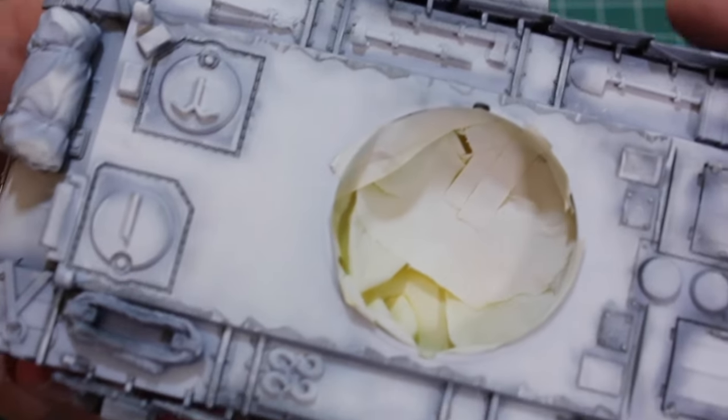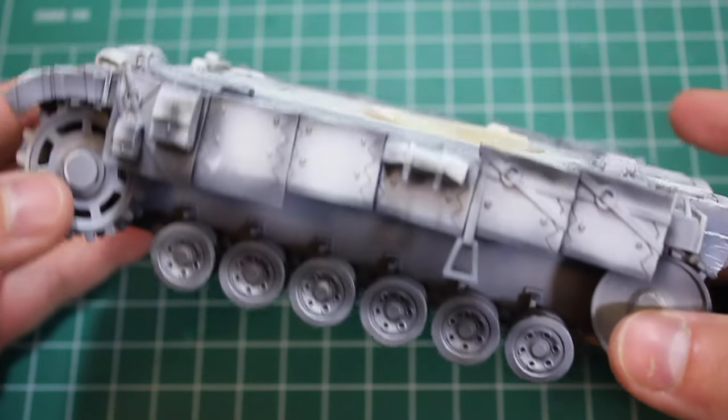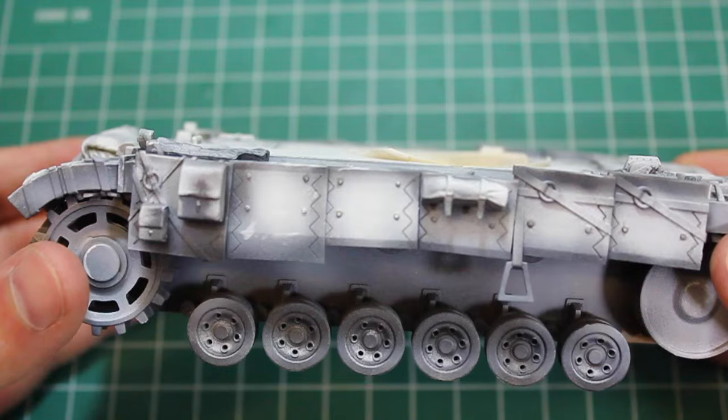Hello and welcome to High Calibre TV, our source for figure and model updates every Wednesday and Friday. Today on the workbench I'm going to be doing a quick update on my Zilkaimura Edelweiss kit in 1/35th scale.